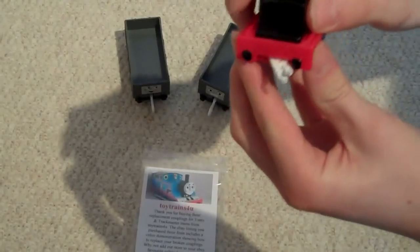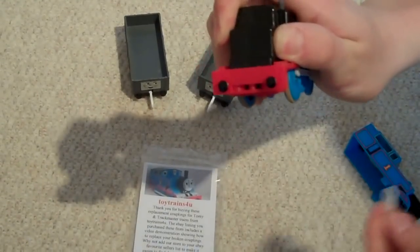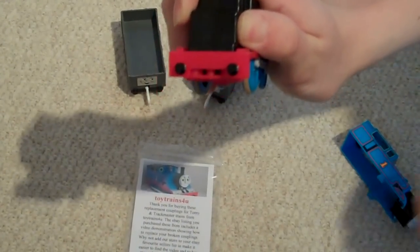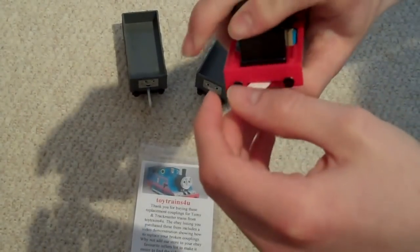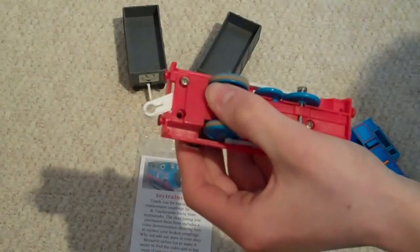Now, carefully lift the motor up about five or six millimetres. This should give just enough room to lift the eye up and slide it out over the plastic rod. Slide the new eye over the rod just the same way you took the old one out. Push the motor down, turn over and put the screws back in.